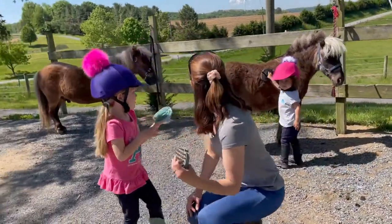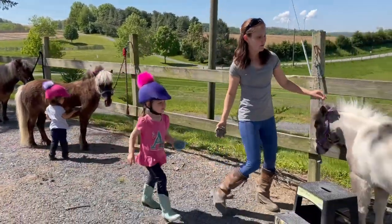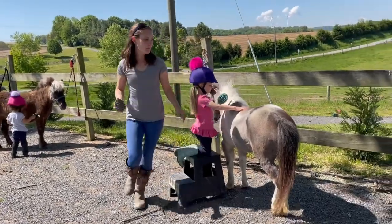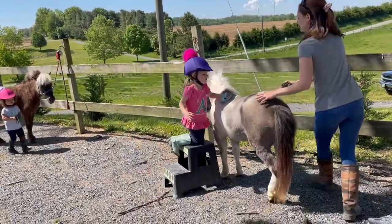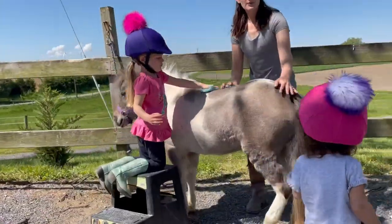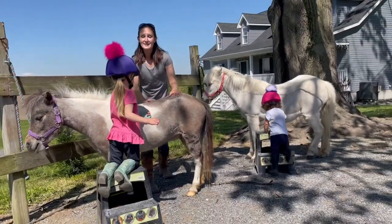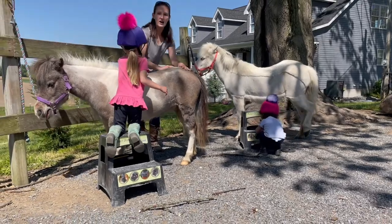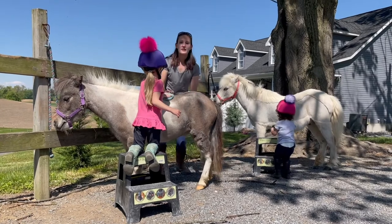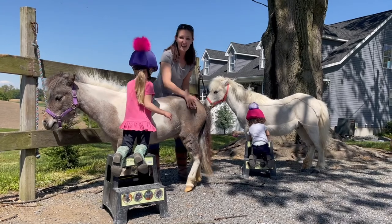Let's brush Tulip over here — she's waiting so nicely. When we use a curry comb, we go in a circle on their back and on their belly. We push a little bit, but not too hard, because we're always gentle with the animals. This breaks up the dirt on their backs and on their hair so we can get them nice and clean to ride them. This keeps their hair and skin nice and healthy. We want to keep them healthy — it's important to take care of our animals.